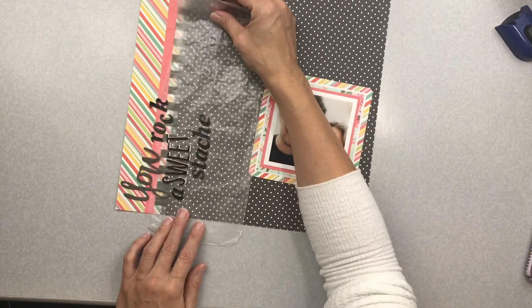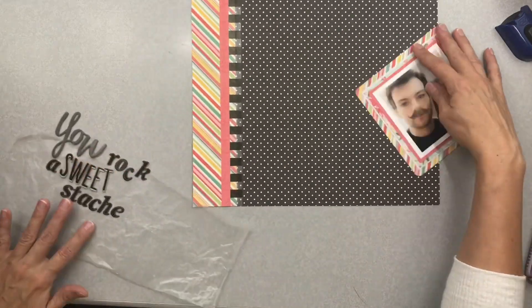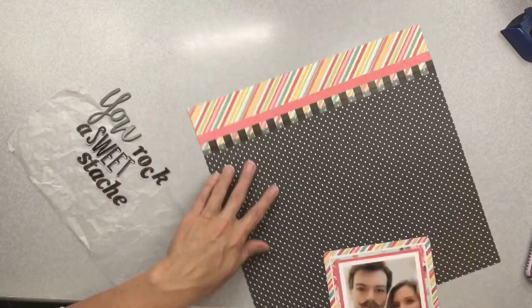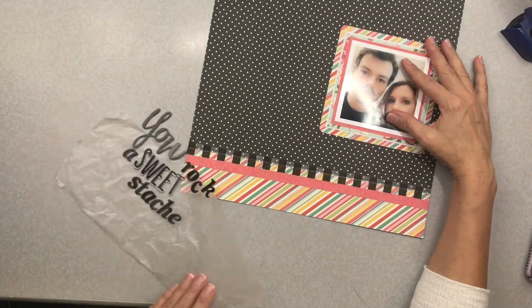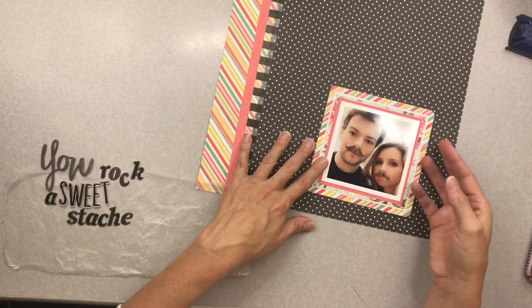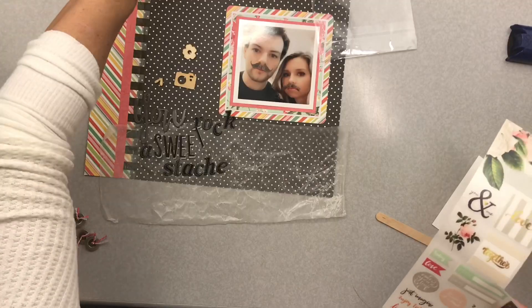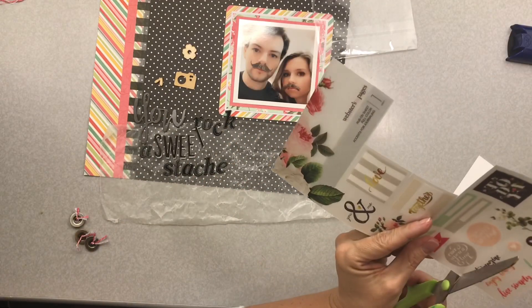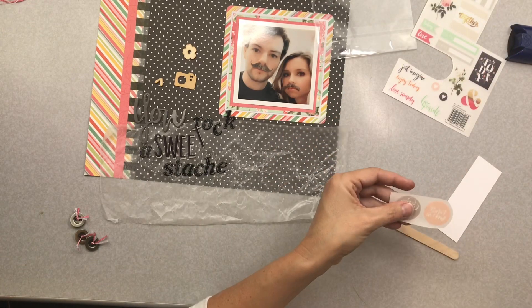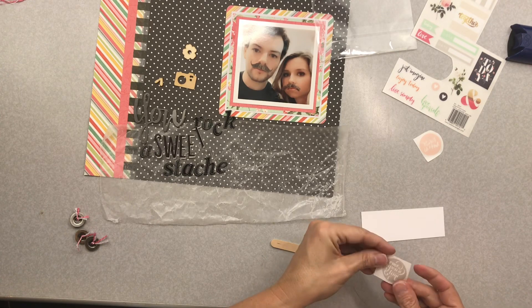I have the title 'You Rock a Sweet Stash' and I'm figuring out how I want to place it. Now that I've done the base of my layout, it's funny — nine times out of ten you go back to your original idea. I've gone ahead and put some twine in my buttons and I've got some wood veneer out, and now I'm going to test out my rub-ons.